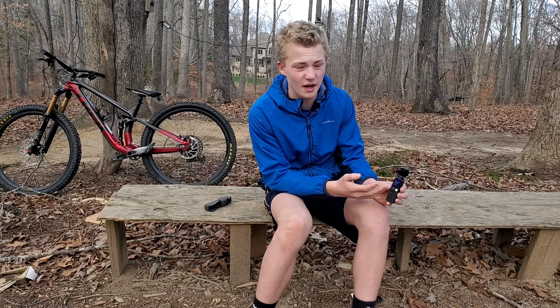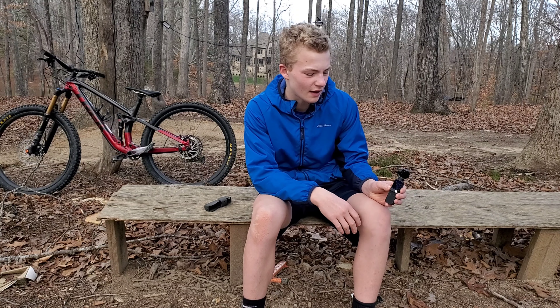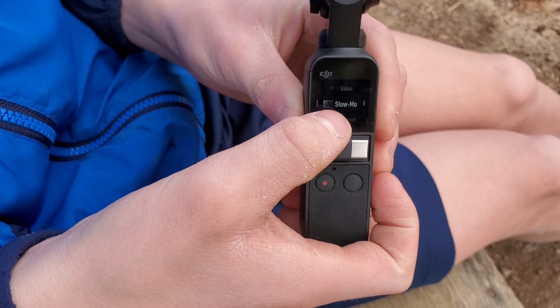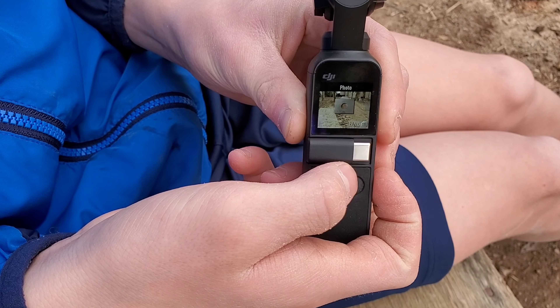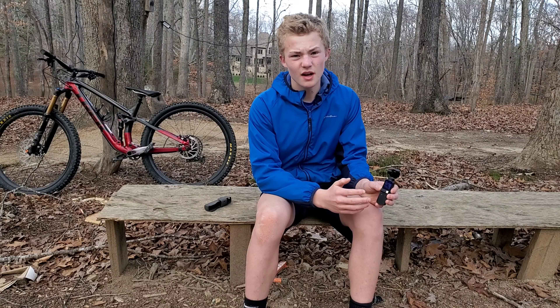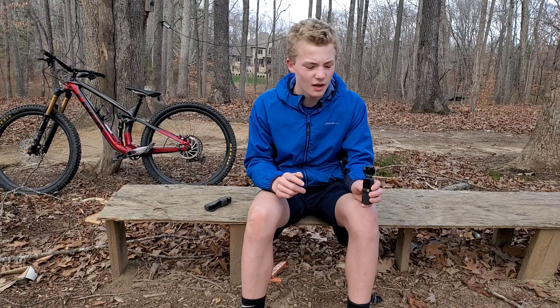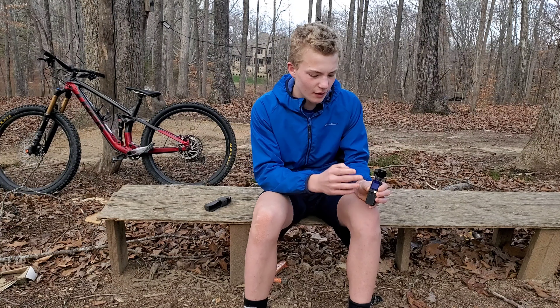It also comes equipped with a three-axis gimbal that keeps the footage buttery smooth. You also have a touchscreen which is super nice — actually usable, unlike the GoPro ones. This thing is really reliable; I've never had any missed clicks when moving around the touchscreen. You have a lot of shooting options including slow-mo, photos, videos, and settings to change how you want the footage to look. It's super adjustable.